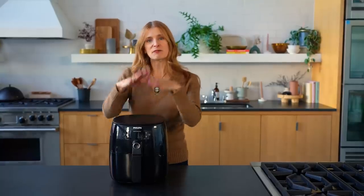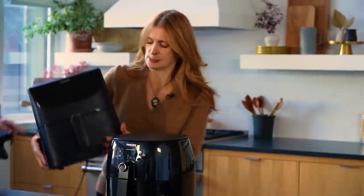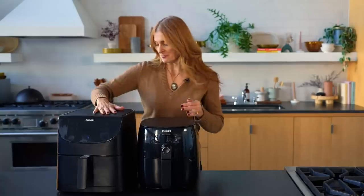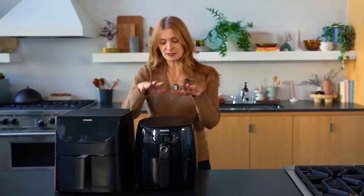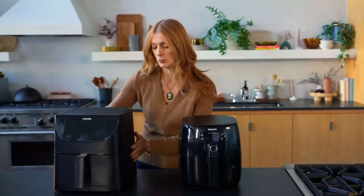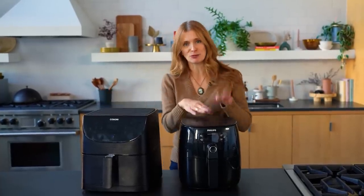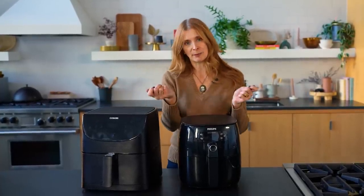At the beginning of the air fryer universe, all of the air fryers were about this size. The newer generation of air fryers are bigger — this one works exactly the same as the smaller one, but if you have a family of four you can feed everybody at the same time and you don't have to keep going back and doing it in batches.